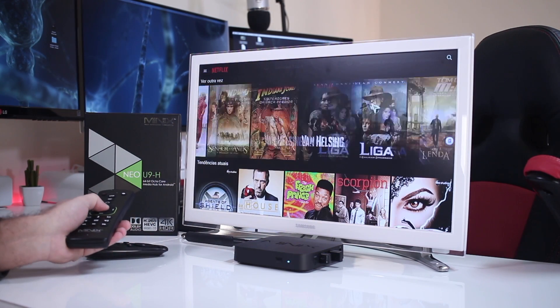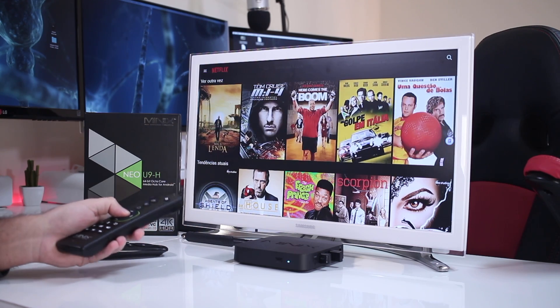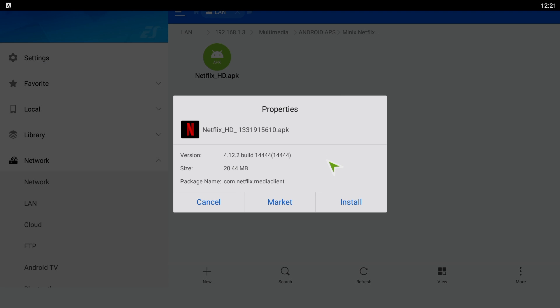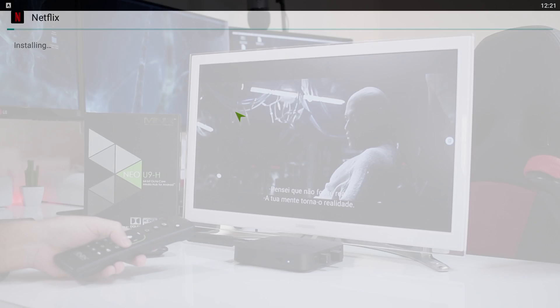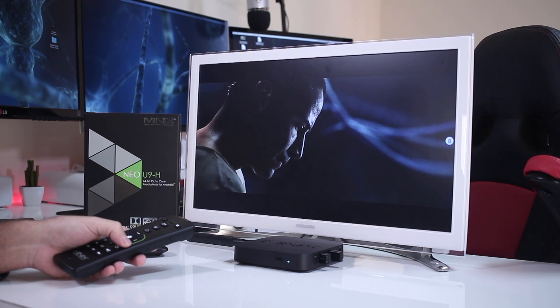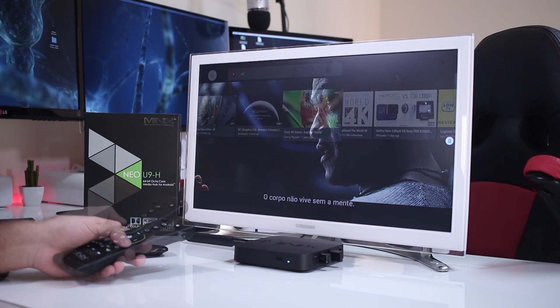In terms of Netflix, Minix devices can only play at SD resolution of 480p, but it came to my attention that there is an app version capable of playing at a higher resolution. Although I can't say whether it's 720 or 1080 — which is hard to tell — one thing is for sure: the quality is much higher than the 480p that the regular app plays.